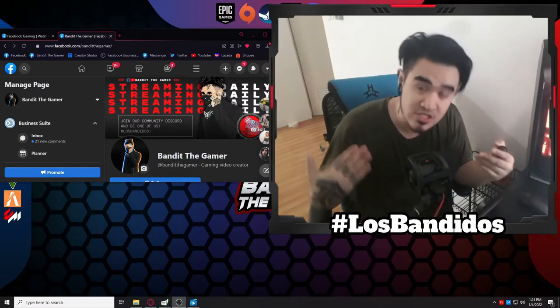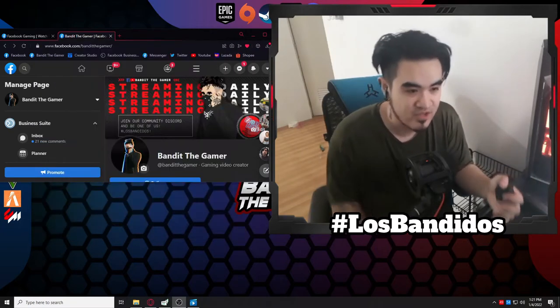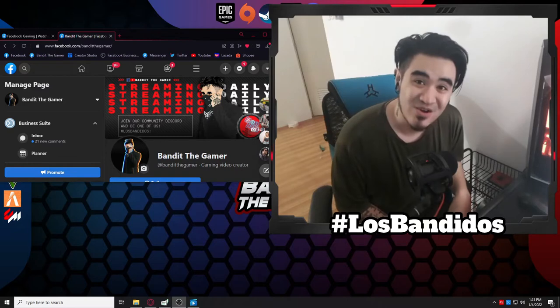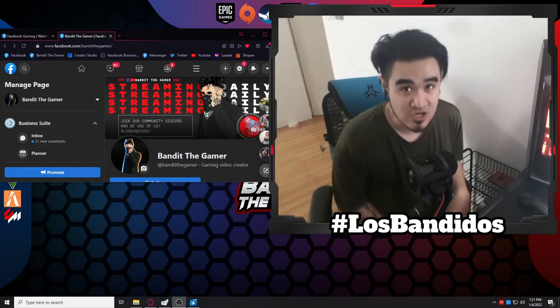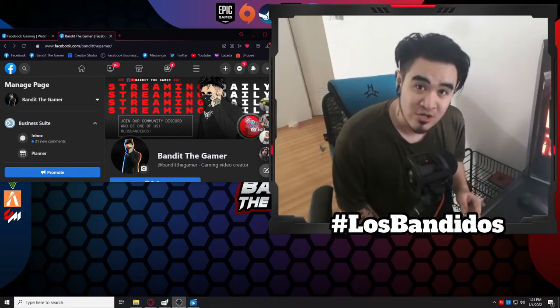I've used the AirPods, the wired Apple earphones, I've tried Skullcandy's — many, many brands. Because when I was a kid, I always used earphones. Anyways, let's not waste time. Let's unbox this, and then I'll give you the review of my one-day usage this afternoon on our stream. Let's go!